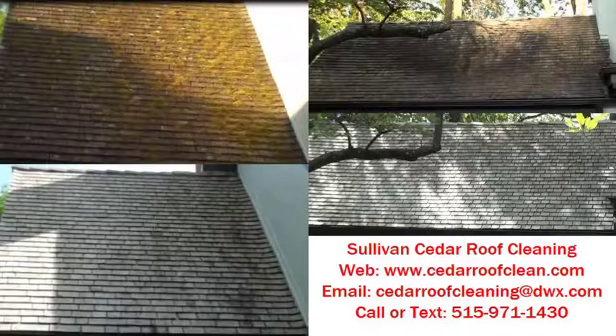Hello, Bruce Sullivan here. I'm the owner of Sullivan Roof Cleaning. We specialize in the cleaning of wood cedar shake shingles. What I'm going to do today is walk you through the complete process of what we use in our cleaning solution and how we actually clean the roofs.